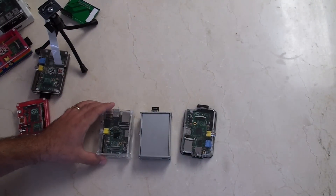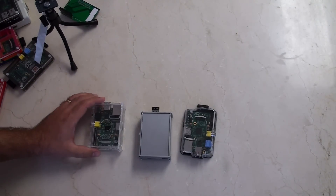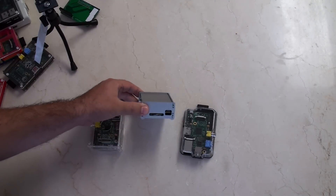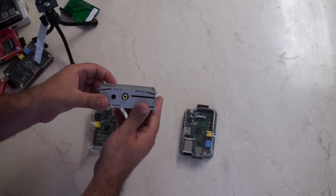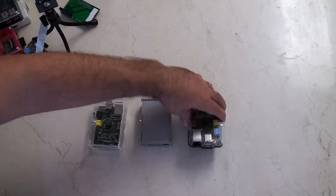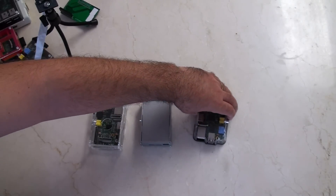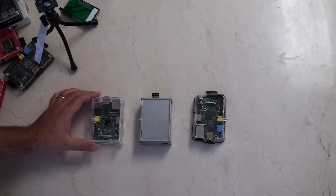Okay, we're down to our top three cases. The first is an acrylic case available on eBay. The second is a metal case also available on eBay — this one comes apart into different pieces and also has a GPIO slot along the side there that you can see. And the last one is the Adafruit Model B case. Each of these has advantages and disadvantages.